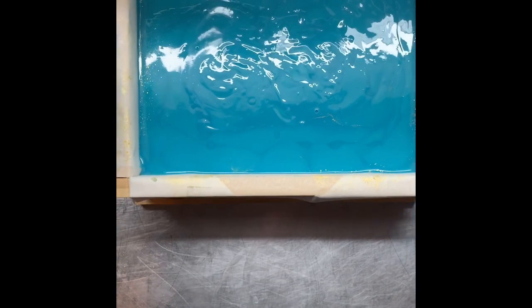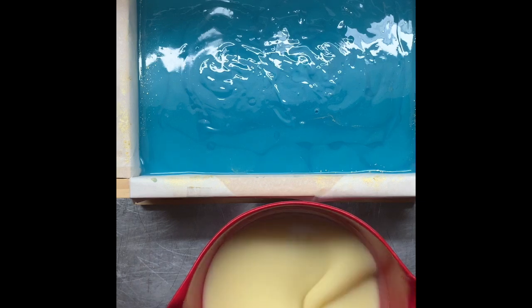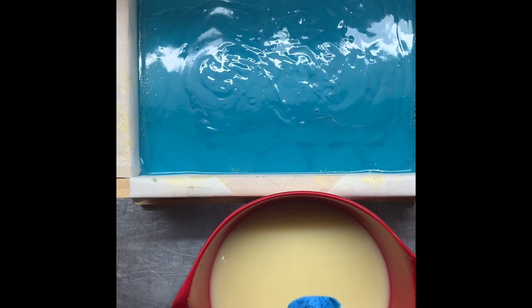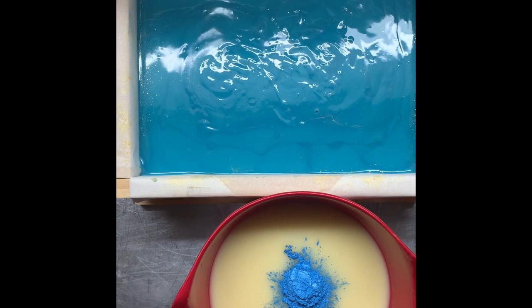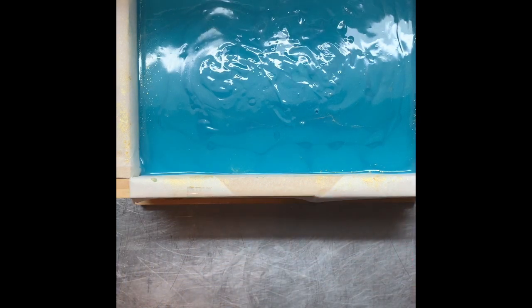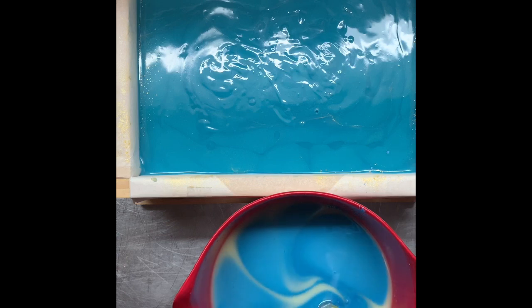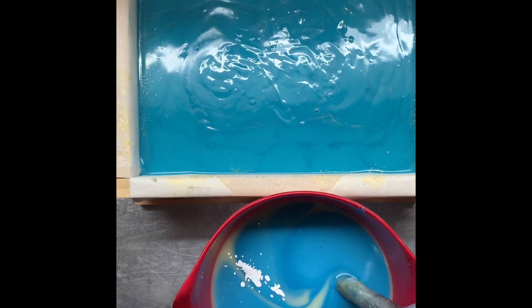I'll bang this on the ground and let it sit while I get the next color ready. I was a bit concerned the next color might be too close to the previous one, so I've got some titanium dioxide to lighten it up if I need to. The next color is Chambray, also from My Mica Obsession. I'll add just a touch of titanium dioxide mixed with water — just a smidge — along with the Cold Water fragrance and a little Elmelfi Coast.